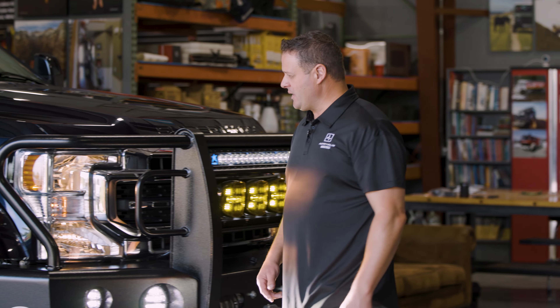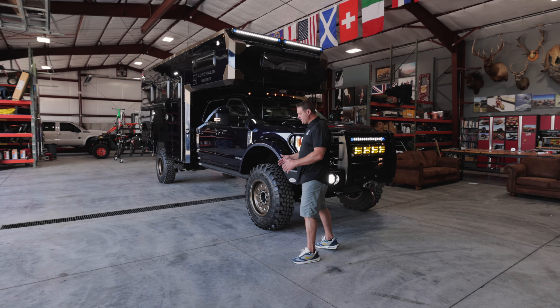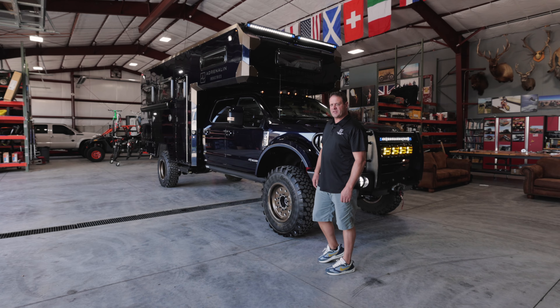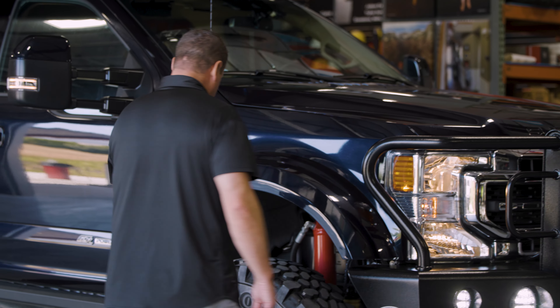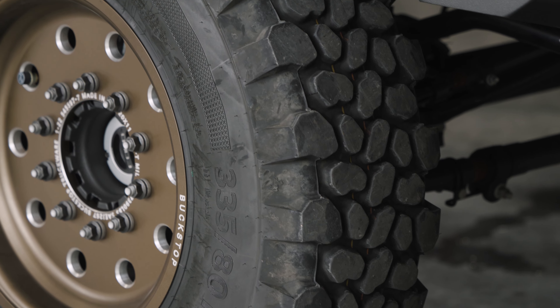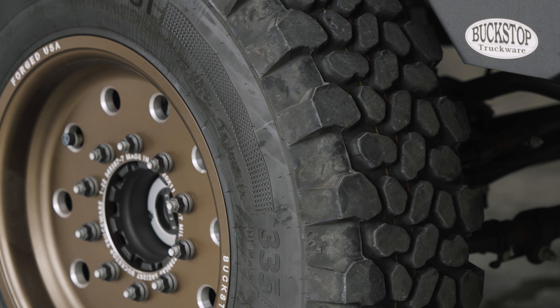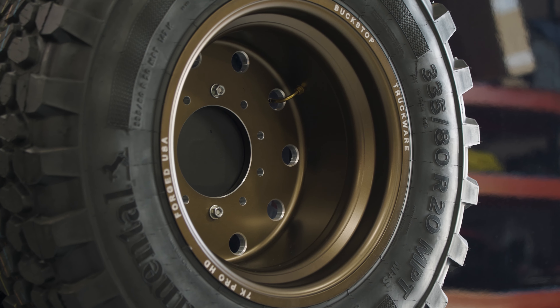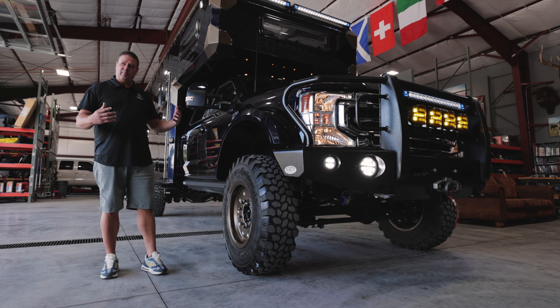As we come around, we've got big fender flares here because of the different offset — we want to keep all the dirt and debris off the side of the truck. And Continental MPT 81 tires — these are military spec tires that handle the load of this truck. Buckstop also has their custom billet forged aluminum wheels that are very lightweight and very strong, which works great with what we're trying to accomplish here.